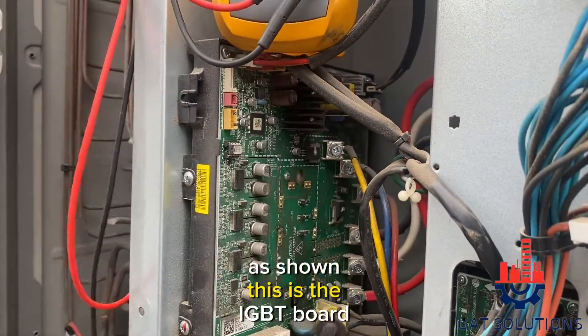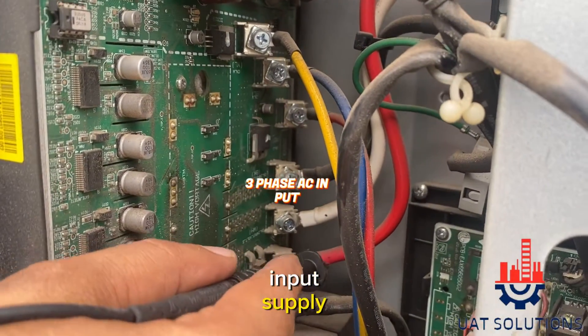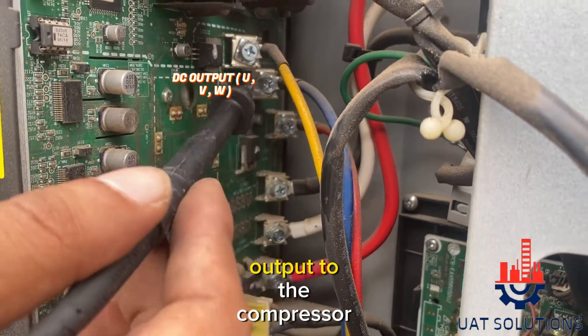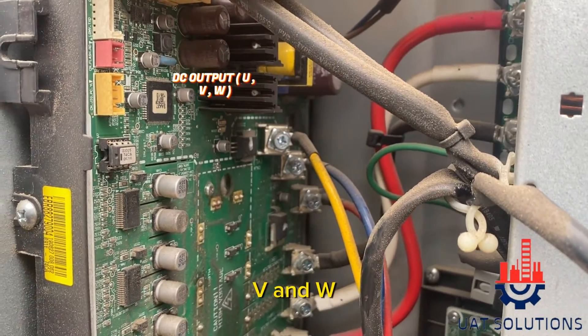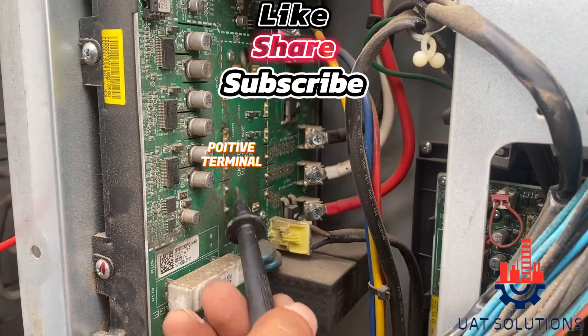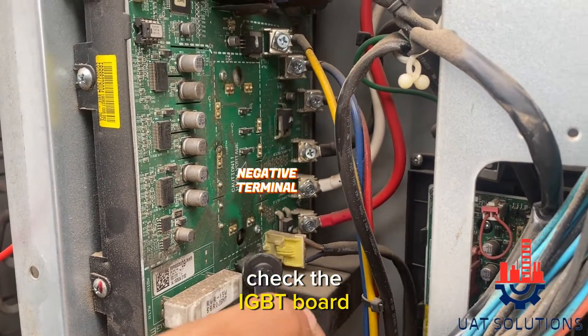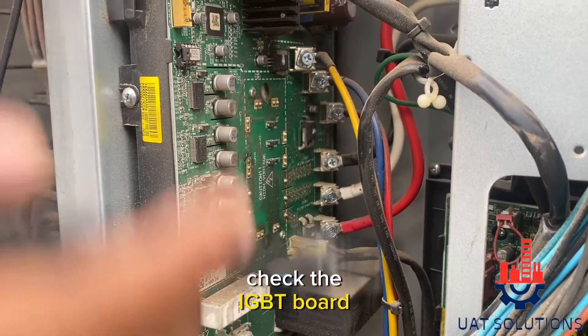As shown, this is the IGBT board. Here we have three phase AC input supply, and these three terminals are DC output to the compressor, known as terminal U, V, and W. This is the positive terminal and here is the negative terminal, which we are going to use to check the IGBT board using a multimeter.